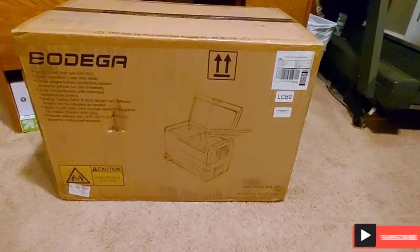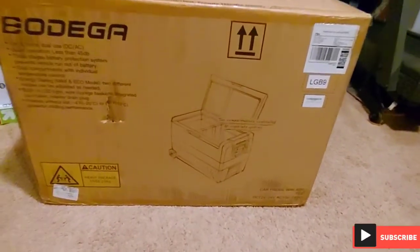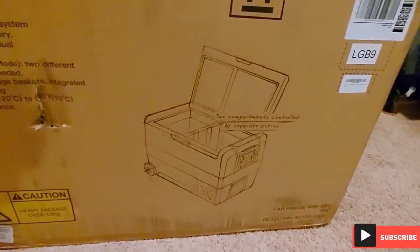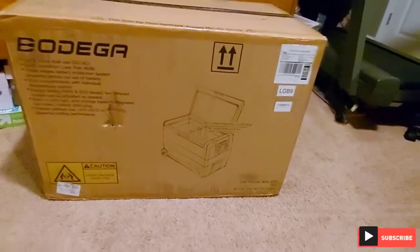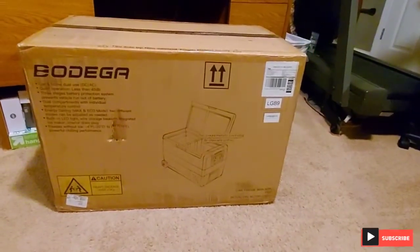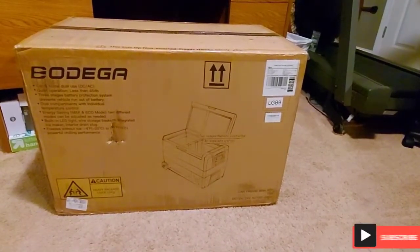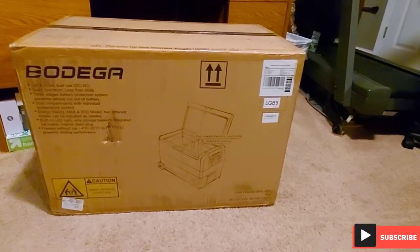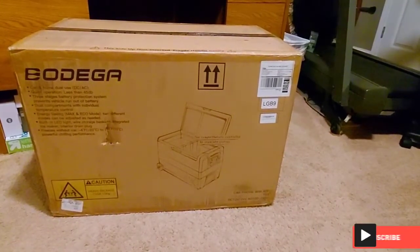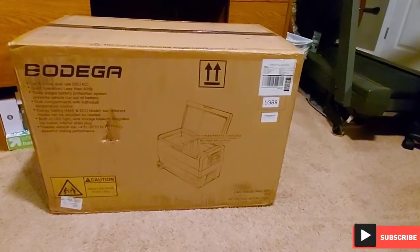My Bodega T50 cooler showed up today. As you can tell from the picture in the diagram they have, it is a dual temperature cooler — 12 volt, or it can be plugged into the wall. I bought this to replace my fridge in the truck. I'll leave the link to the website below in the description. I got this off their website — it was $420.